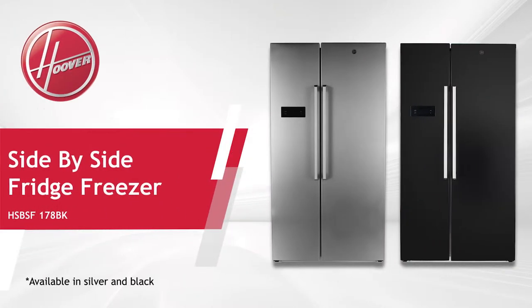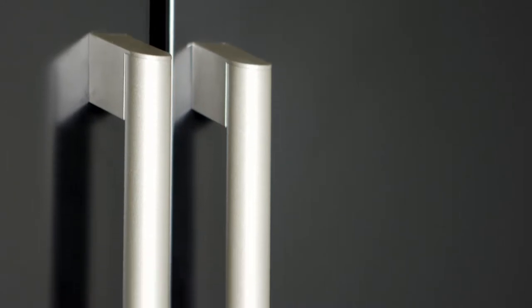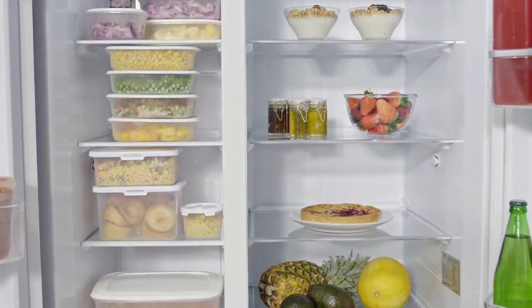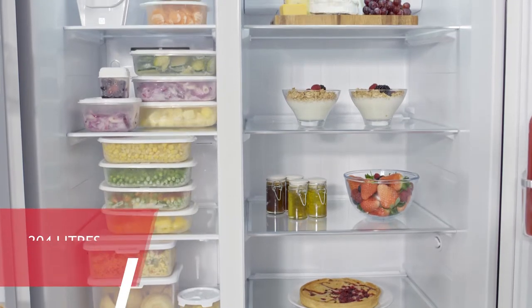The Hoover Side-by-Side Total No Frost Fridge Freezer is a great offering to any home. Packed with style and technology, offering a fridge capacity of 364 litres and a freezer capacity of 204, there is plenty of room available for all your food produce.